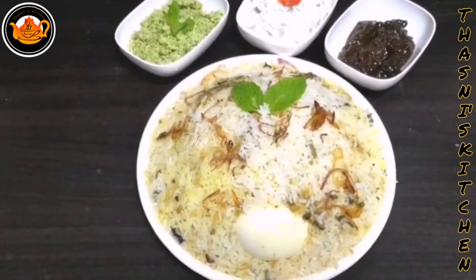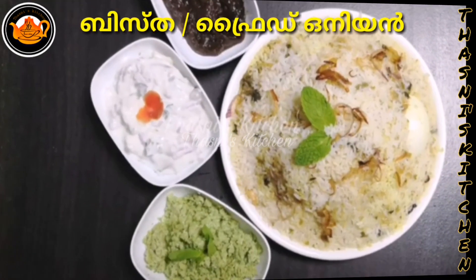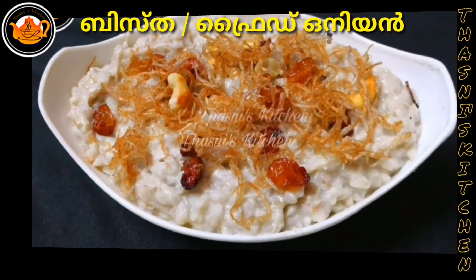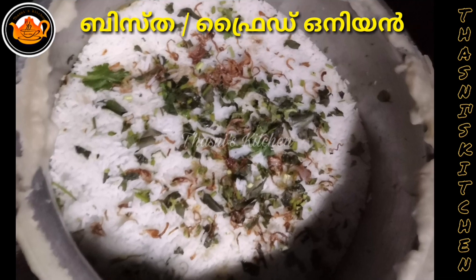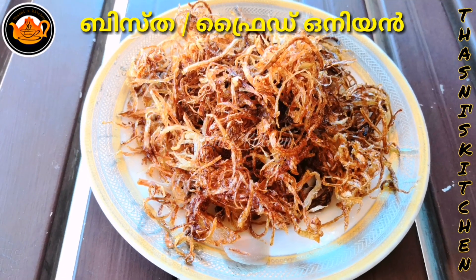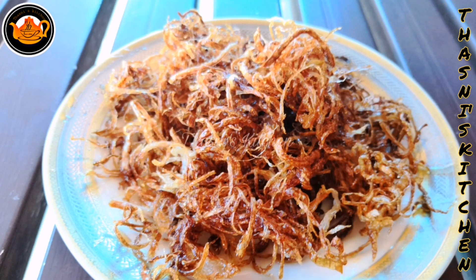Welcome to Thisani's kitchen. This recipe will be perfect for the crispy egg.